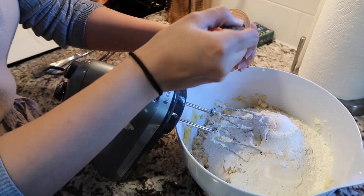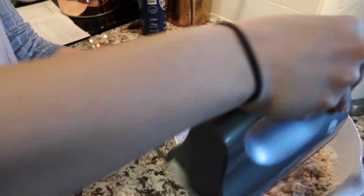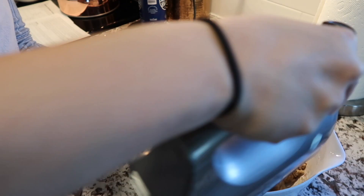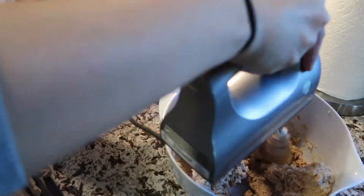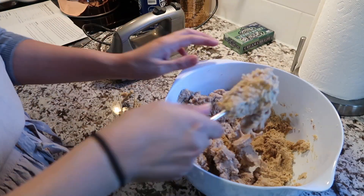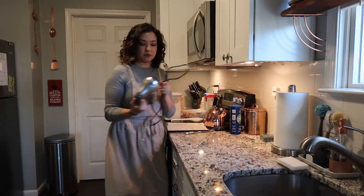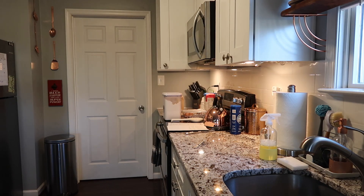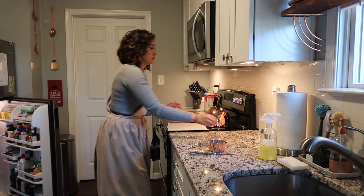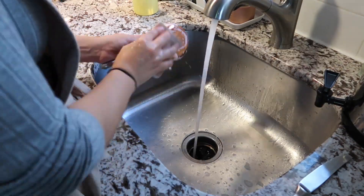I was actually quite surprised to see how much butter was in this recipe. In total, you'll be using 3 sticks of butter. Because it is a butter-based recipe, as soon as you finish putting the dough together, the recipe instructs you to put the dough into the fridge to help it firm up — this is a crucial step, which I will explain later. While my dough is chilling and I am preheating the oven, I'm going ahead and cleaning up so I don't have an entire mess to deal with at the end.